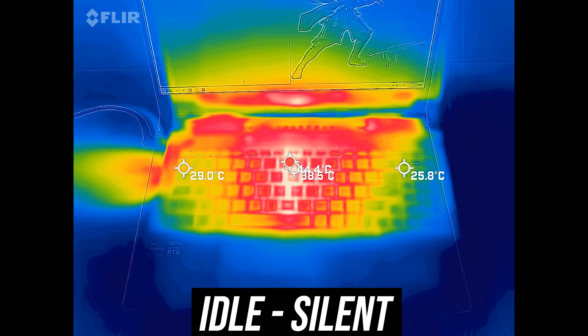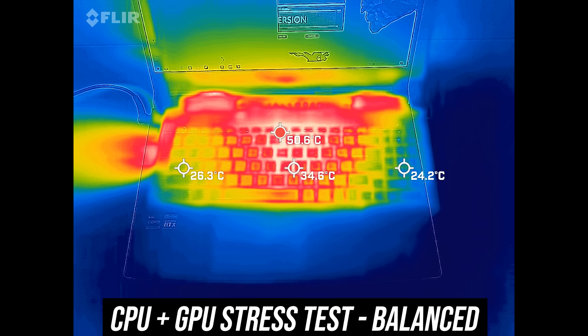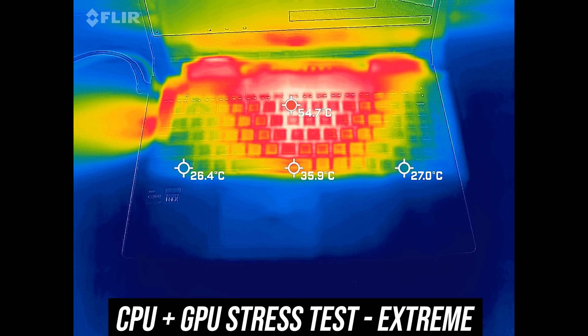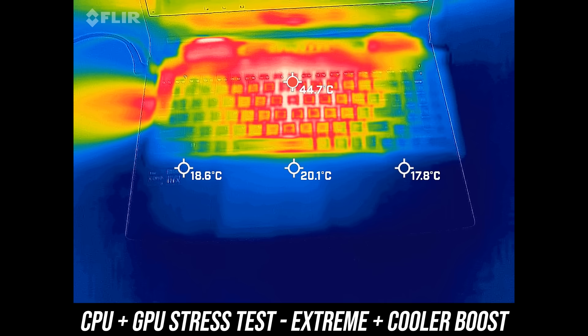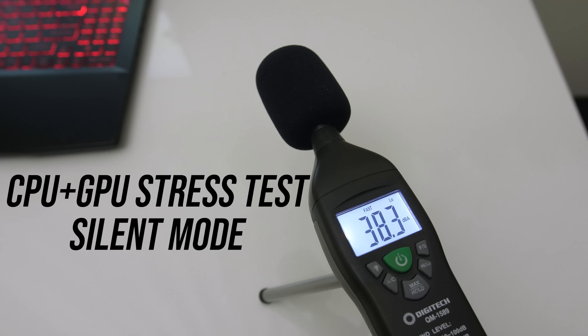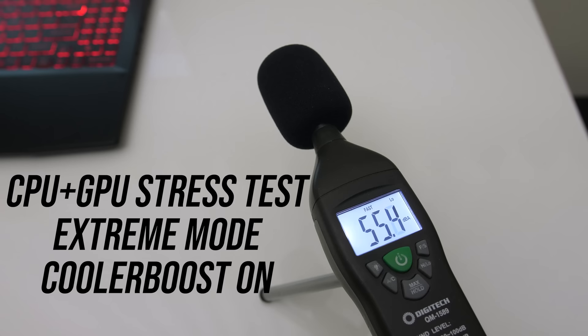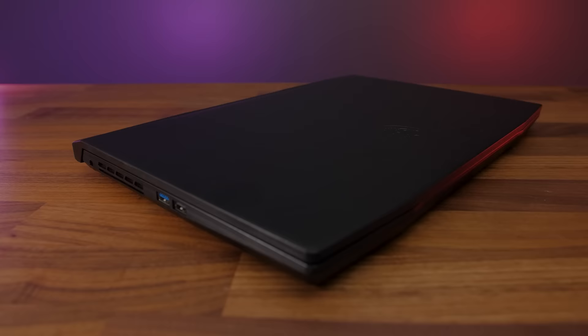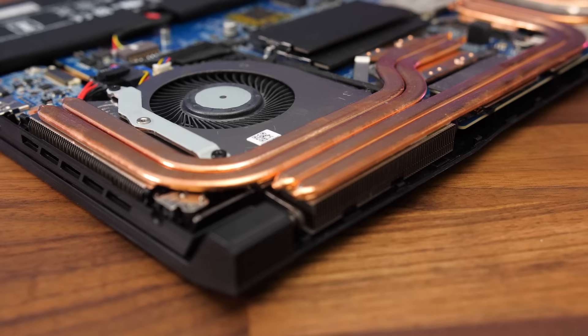The keyboard area was warmer compared to others at idle — most laptops are around 30 degrees Celsius in this test. With stress tests running in the lowest mode it's quite warm in the middle, approaching uncomfortable. Balanced and extreme modes were similar in the middle at around 50 degrees, though cooler boost lowers temperatures as the fans are maxed out. WASD always felt fine and the wrist rest was always cold. The fans are still audible even at idle in silent mode, and maxed out in cooler boost mode was quite loud.